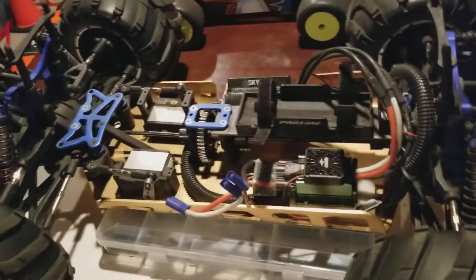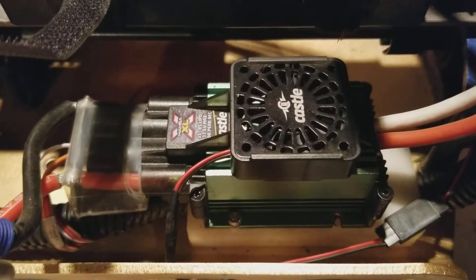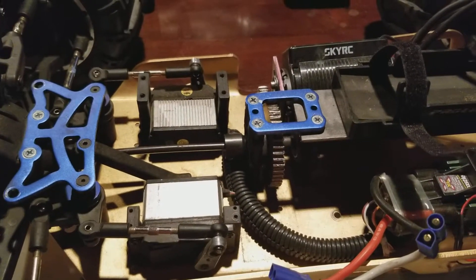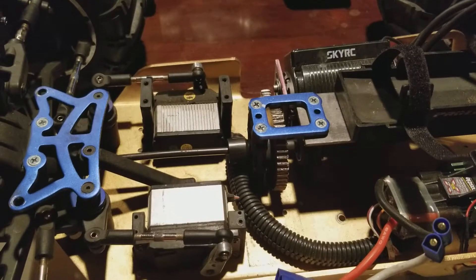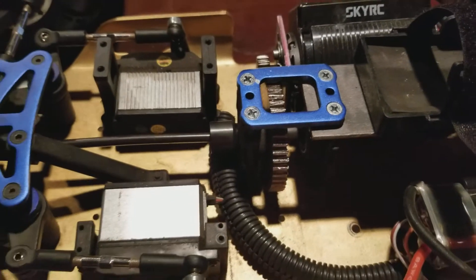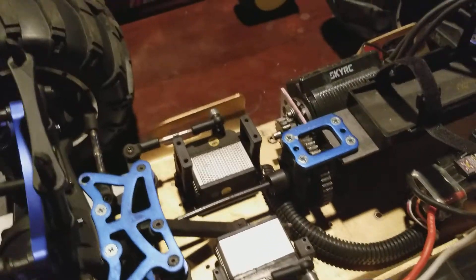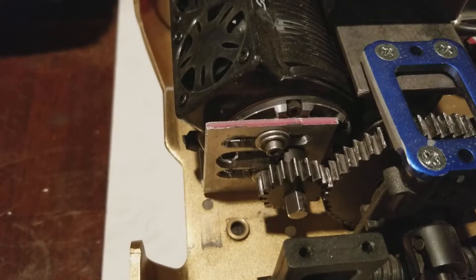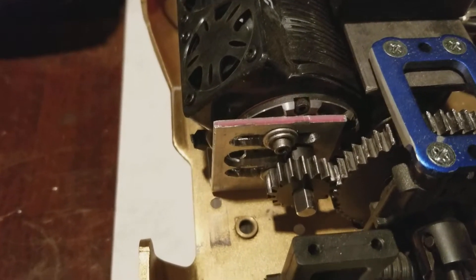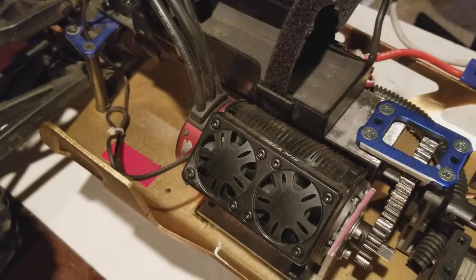I'm about to take the lid off — this is important stuff under here. I have the Mamba XL, I have a 45-tooth spur gear that's been eaten up a little bit, two servos for the steering, and I'm running an 18 pinion — I was running a 21.